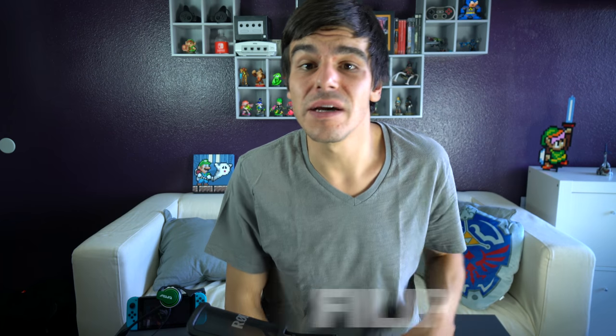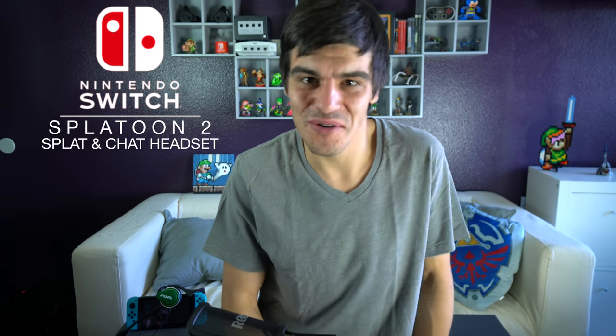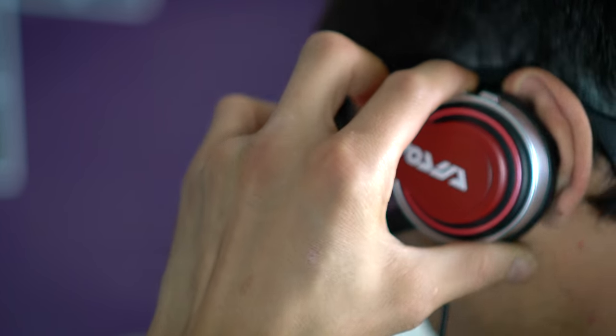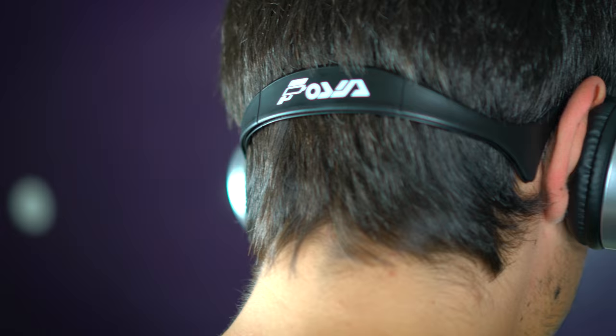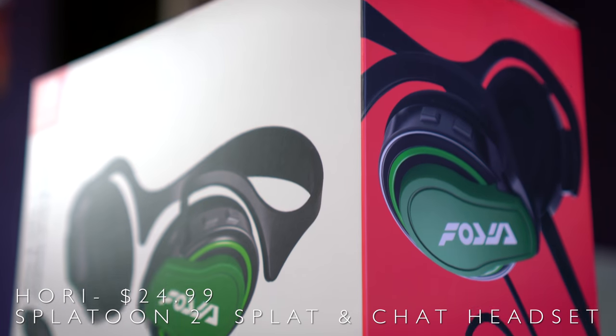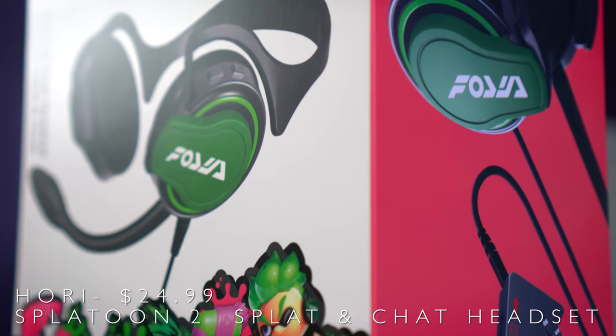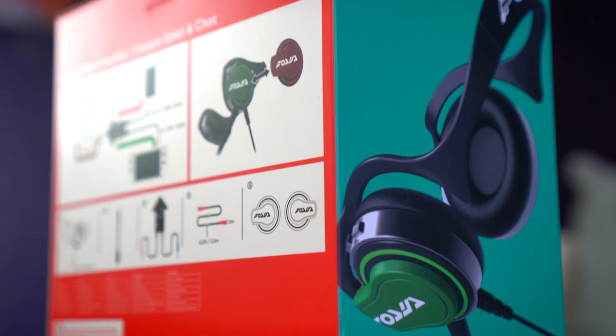Today we're going to be talking about the Splatoon 2 Splat and Chat headset for the Nintendo Switch by Hori. A lot of you guys have probably seen pictures of this thing or heard some stuff about it circulating throughout the internet over the last month or so. This is Hori's solution to the current issues with the Nintendo Switch online chat system - so what does it do, how does it work, and what makes it so special?